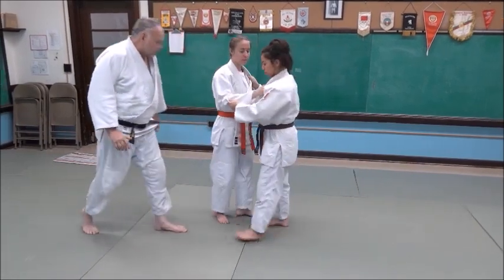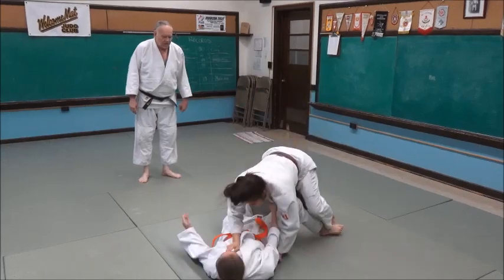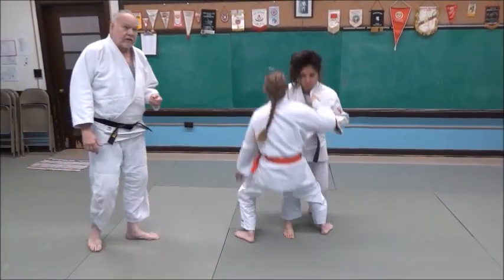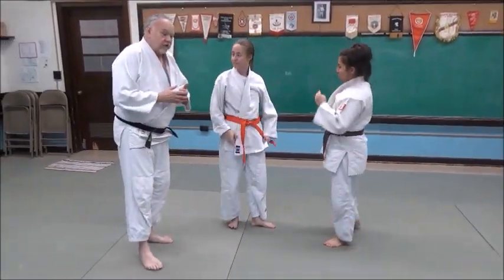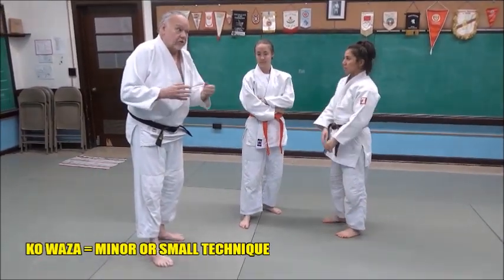Come on back, and you can see it again. Go ahead and throw. That quick and sudden. Ko Uchi Gari is a fast, sudden technique. It's not a big, spectacular one. It's one of the techniques called the Ko Waza, or minor techniques.